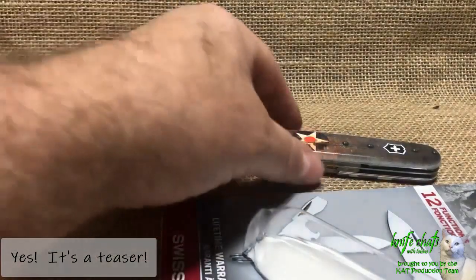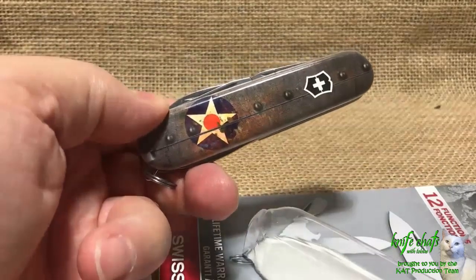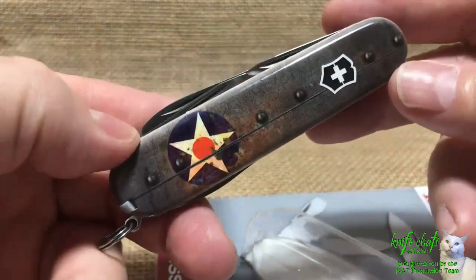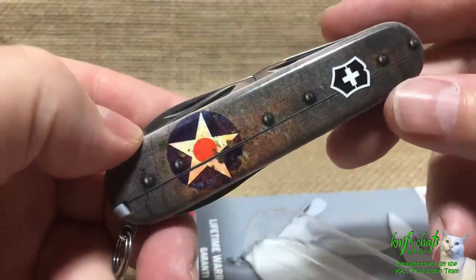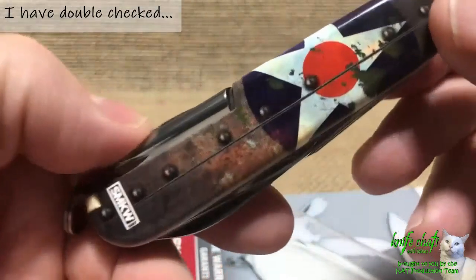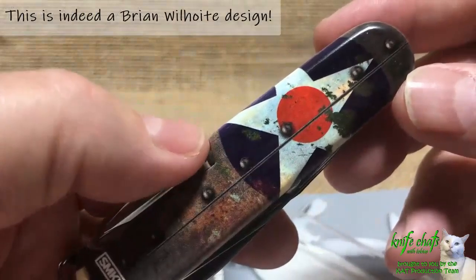But for now, let's get back to this knife here. I'm pretty sure the design on this knife was a product of Brian Wilhoyt. If I'm wrong, hopefully someone from SMKW will correct me. But I really do like what he — or whoever the designer was — has done here.